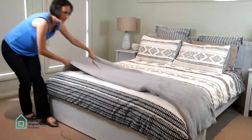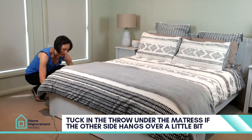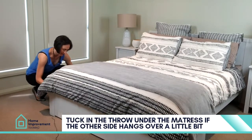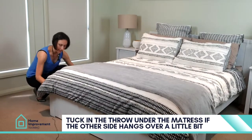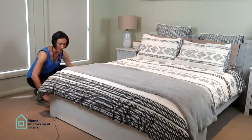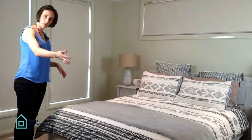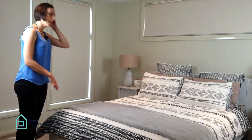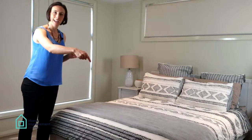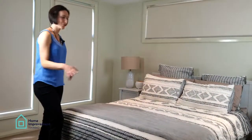You can pull it all the way back, and if it hangs over the side a little bit you can fold it in and tuck it under the mattress so that it looks equal on either side. Keep it flat and straight, and make sure you don't see any tags — a lot of throws have tags on the side, so just push them in so it looks nice and neat.